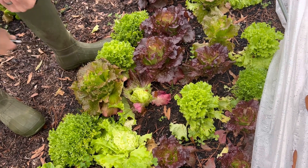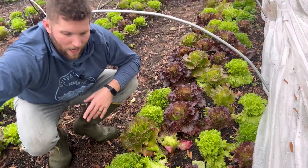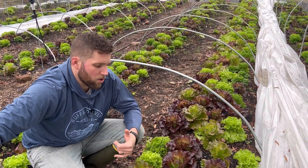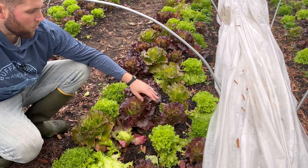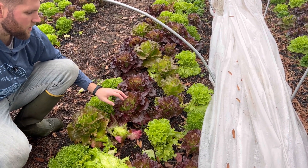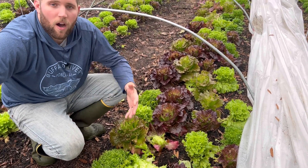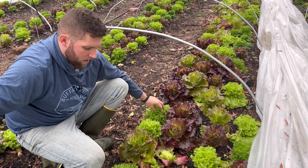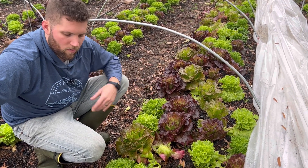This will grow back and give you another harvest, so you're not having to seed all over again. The varieties we like to grow for cut and come again lettuce are Muir — which is this variety right here — Magenta, and Red Cherokee. These varieties grow really well even in the hot summer months, but they also grow great in the winter. This variety here is Green Sweet Crisp by Salanova; that's basically the only Salanova variety we grow.